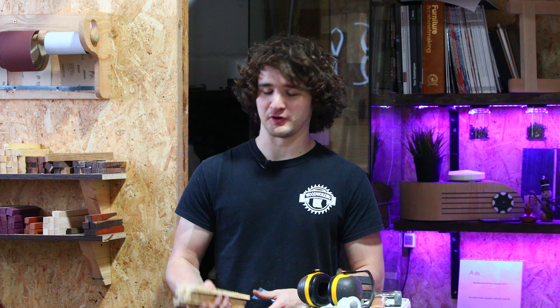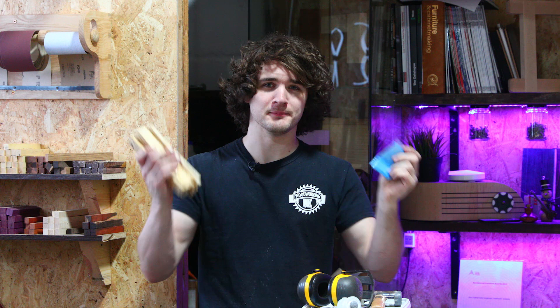Hello everybody and welcome back to Turning Tuesday. This week I've got some OSB and some blue pigment for epoxy and we're going to mix the two together and create a pen out of it. Let's get going.